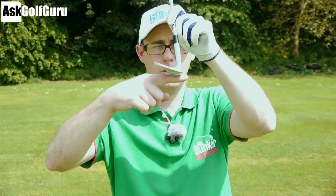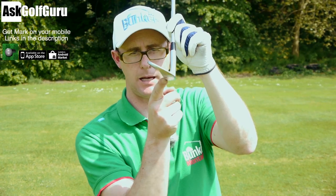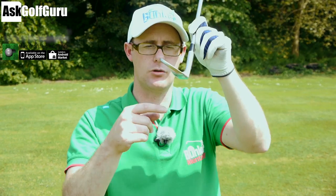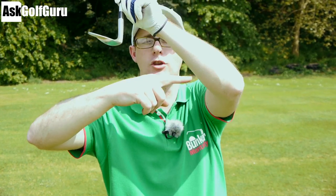So chipping - what we're going to talk about is trying to get you to think a lot more about how your club reacts with the ground, and the part I want you to really start thinking about is this back bit, so the bounce of the club. I want you to get into the habit and the thought process of trying to get the back of the club to bounce on the ground, to use the bounce to help you hit better chips.